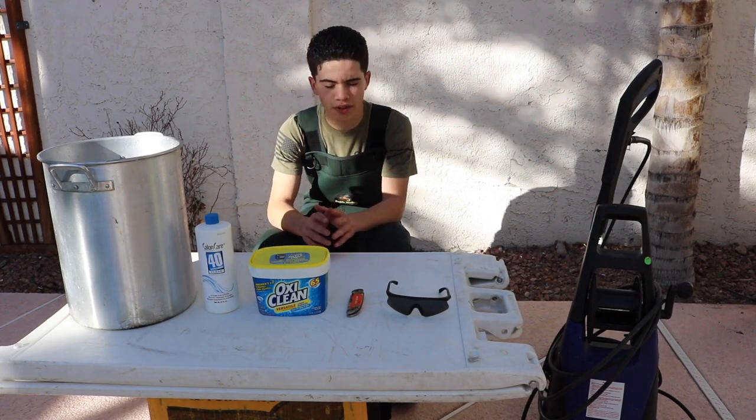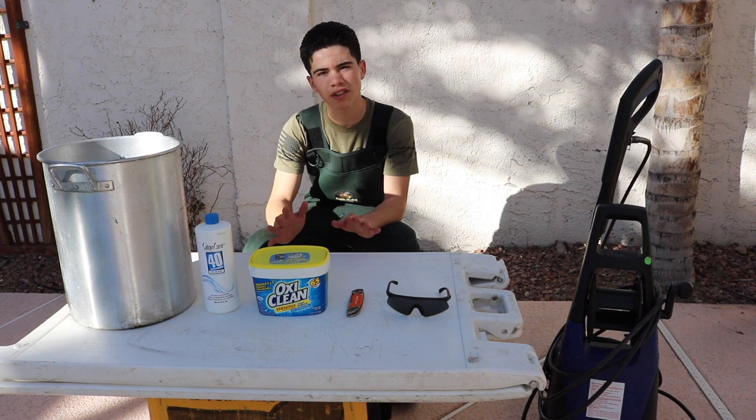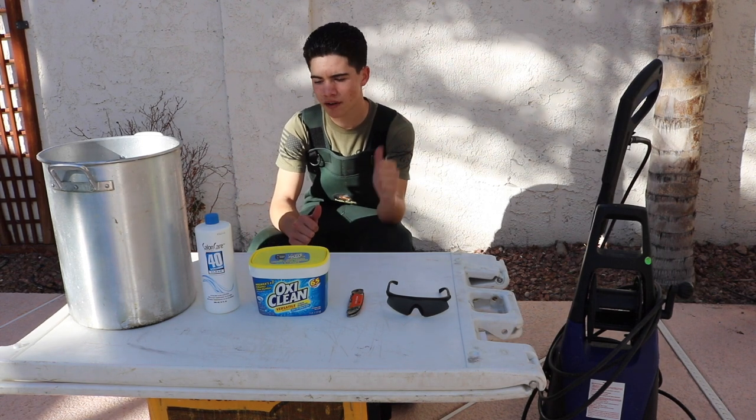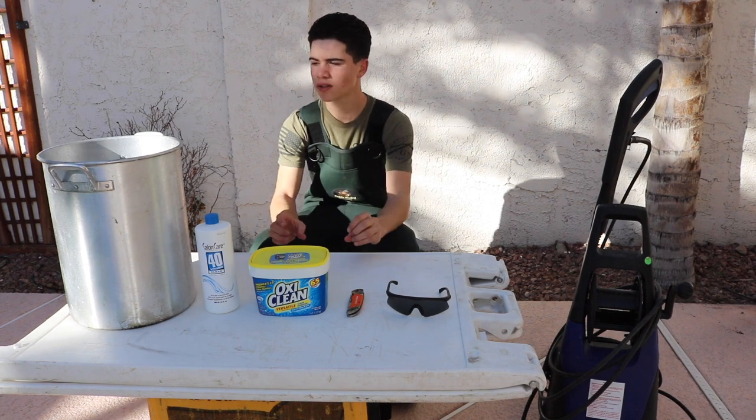What's up guys, Adrian Jr. here with Cincinnati Outdoors, and in today's video we're going to be doing a little bit of skull cleaning. We got the javelina I shot in my last hunting video, and we're going to go ahead and clean its skull.